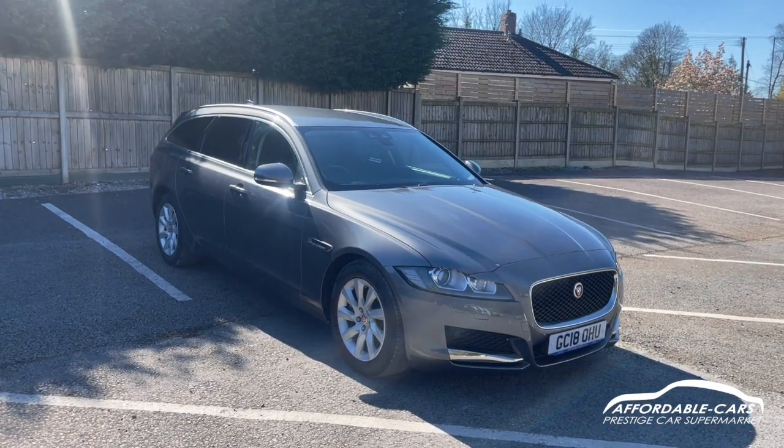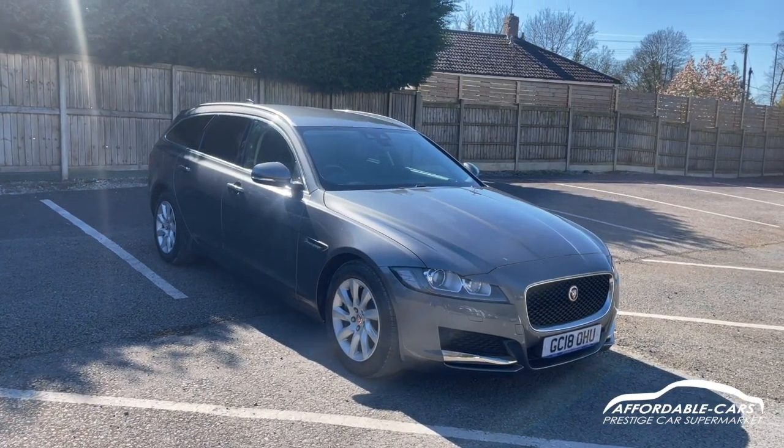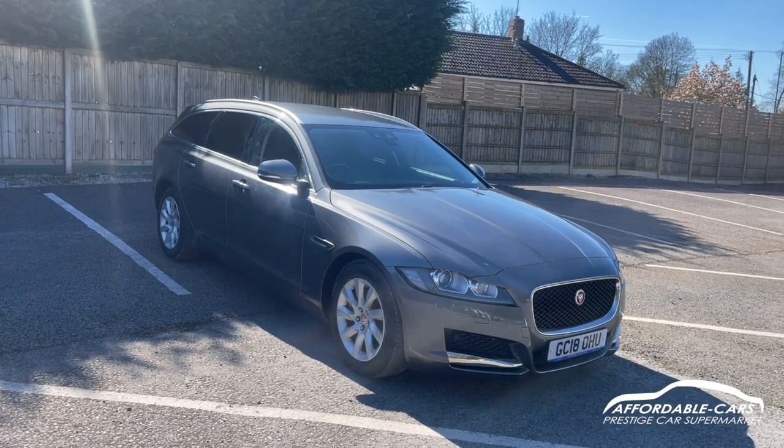Hi guys, today I'm going to give you a virtual walk around our fresh and stock Jaguar XF. It's the Sportbrake edition and it's finished in this gorgeous Chorus Grey.